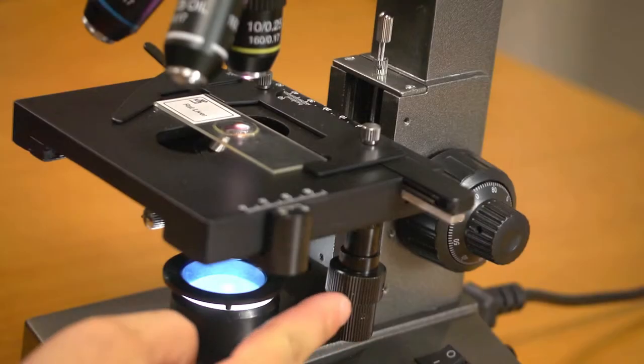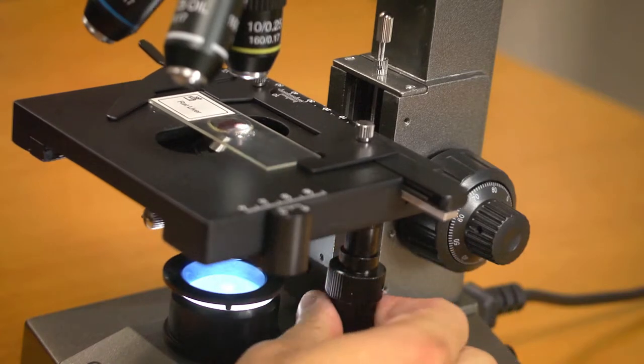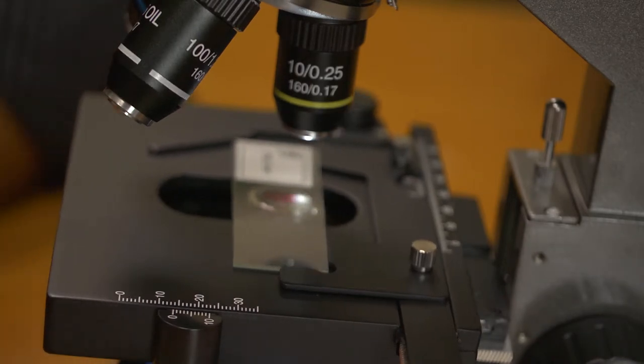The two knobs stacked together give you complete control when moving the slide up, down, left, or right. We've also added linear scales on the sides to help you measure how far your slide is actually moved.